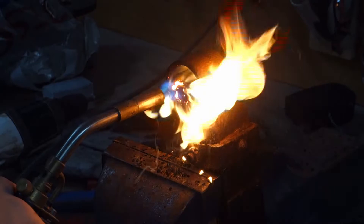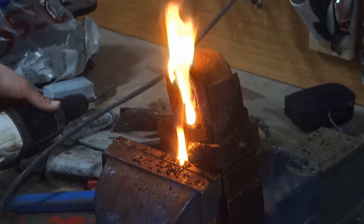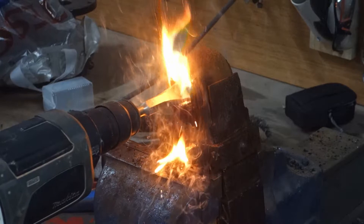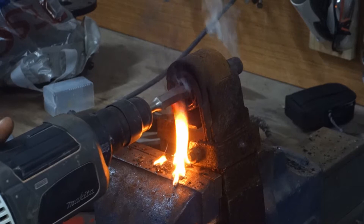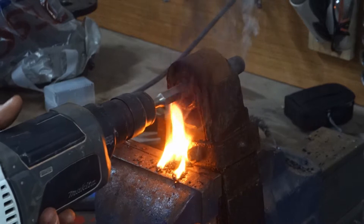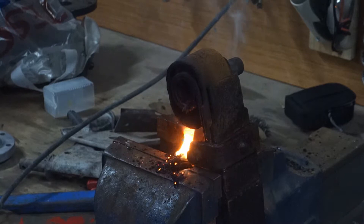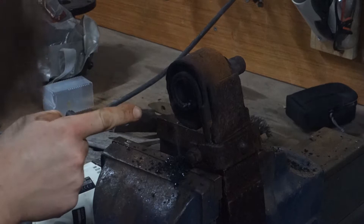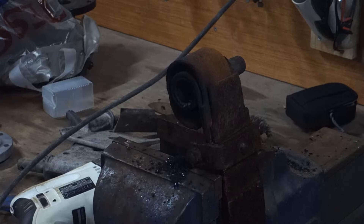Next up is the age-old problem of getting your bushes out. Now of course this does involve fire. I think what happened there was I heated up the end of the bush which melted the rubber, went straight through, hit the cold one and it stopped. So I'm going to heat up this one, hopefully it will slide down.